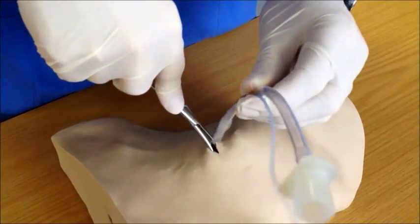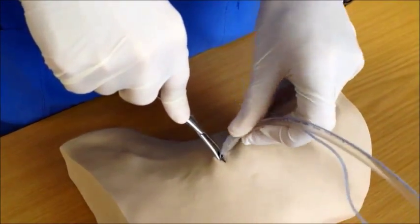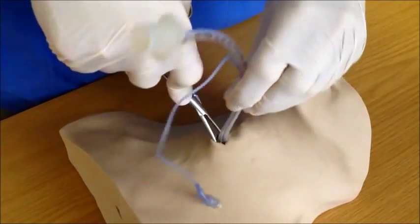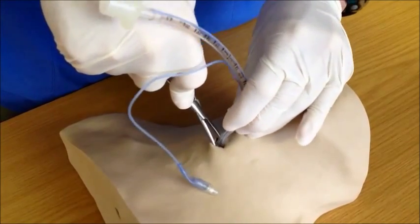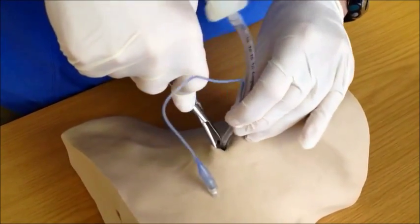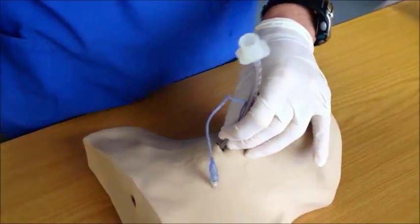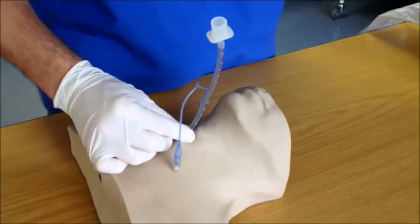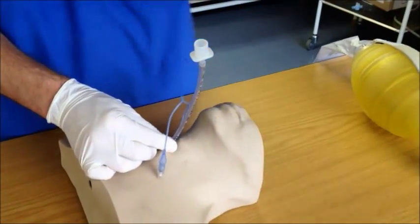At this point in time, insert the ET tube. Often a rotating motion is necessary — guide it towards the feet of the patient. Once passed, ask an assistant to hold the ET tube in place or ask the assistant to inflate the cuff for you.